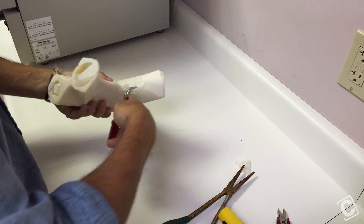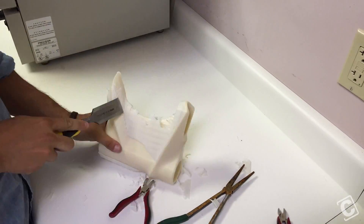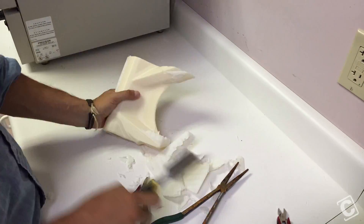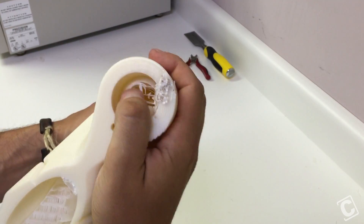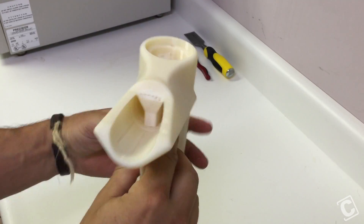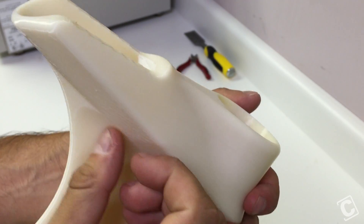In just a minute or two, I removed the majority of the support material by using simple hand tools and pliers. The majority has been removed, but there's still some support material inside the model that will need to be dissolved out. So I'm going to toss this part in the bath to get rid of the rest of the support.